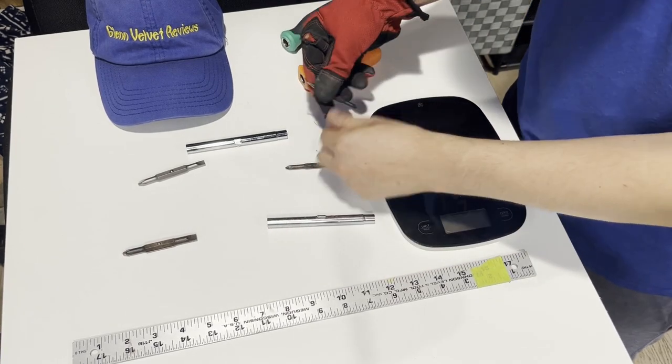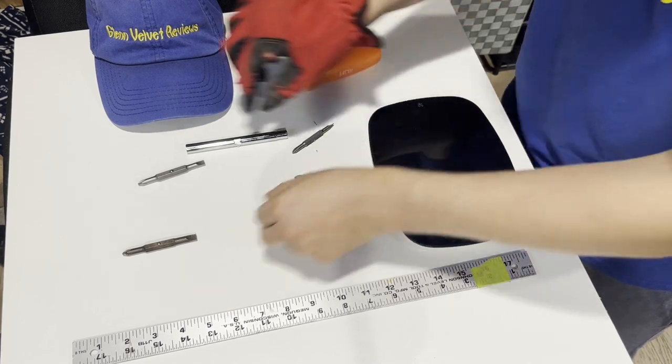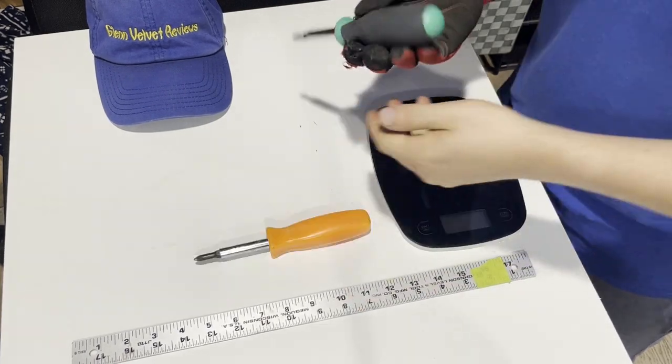The HDX is a tiny bit longer, as you can see. But with the other comparison, they're actually the same exact size — the only one that's longer is that one.